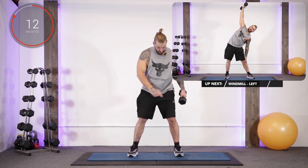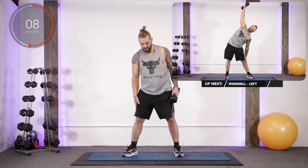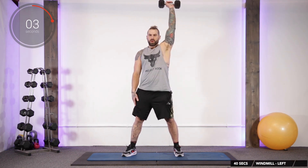Now we're going to swap over to the other side. Left foot pointing forward, right foot pointing out to the side, both legs straight, right hand on the outside of the right thigh, dumbbell up in the left hand.